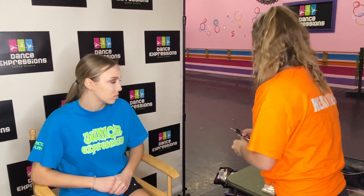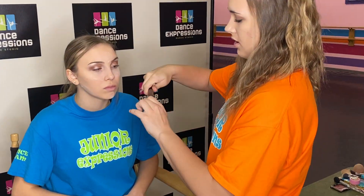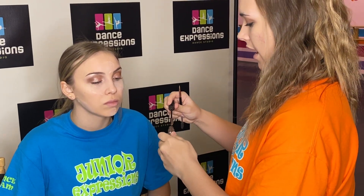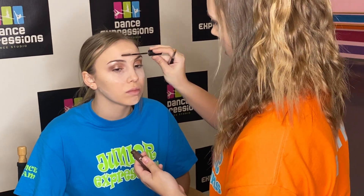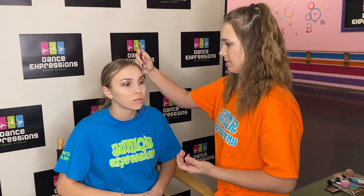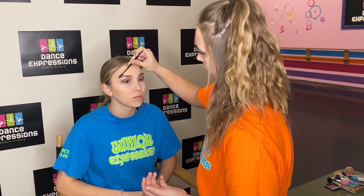Real quick on the eyebrows, I'm going to take this eyebrow gel. This is totally optional — I don't usually do it that much, but sometimes it helps the eyebrows stay in place. I don't recommend this for little ones. It kind of just keeps them in place so they don't move and look a little funky when you're dancing.